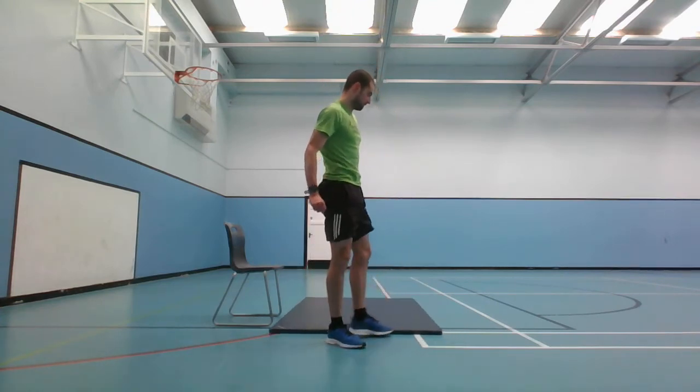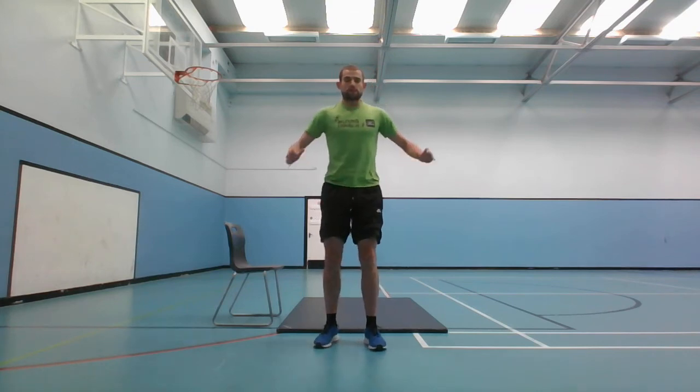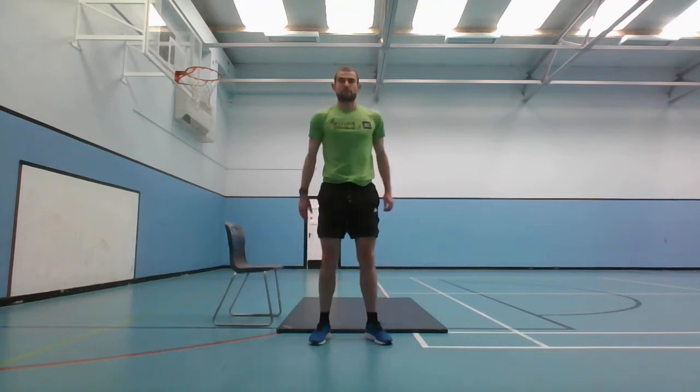Next one is the jump squats - going down and then the jump. You've got 10 seconds, then jump squats. Let's go. And stop there.